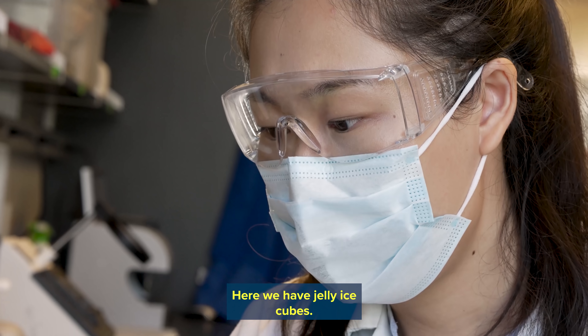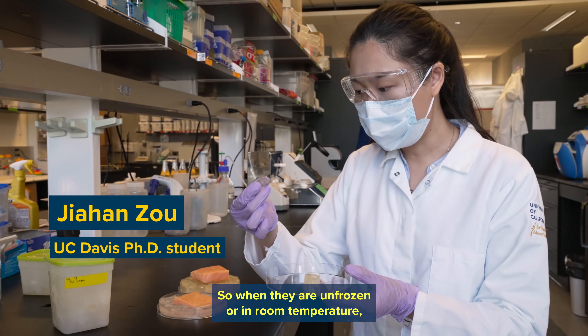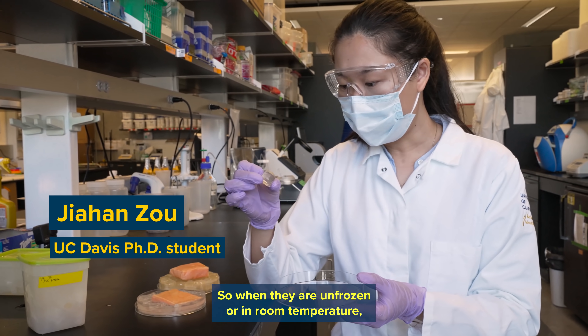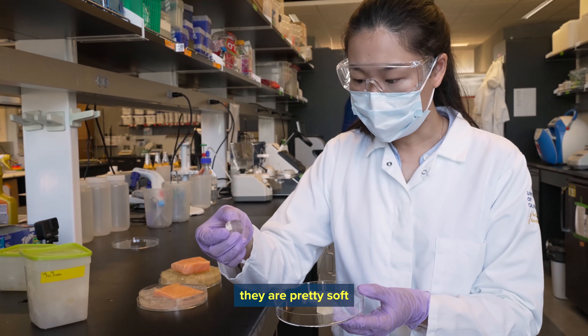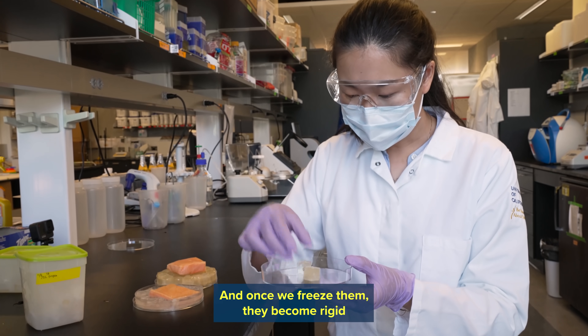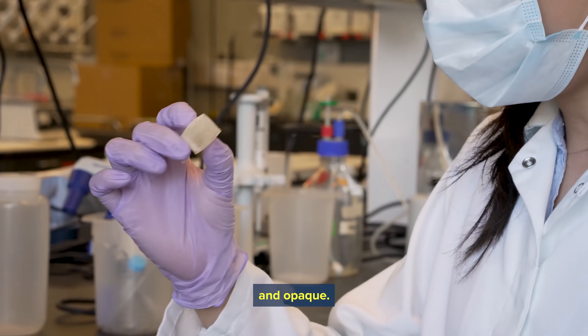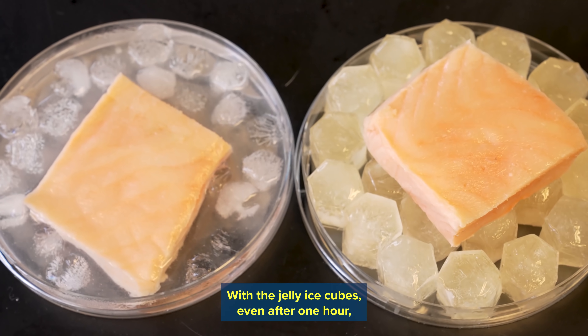Here we have jelly ice cubes. When they are unfrozen or at room temperature, they are pretty soft to touch and clear in color. Once we freeze them, they become rigid and opaque.